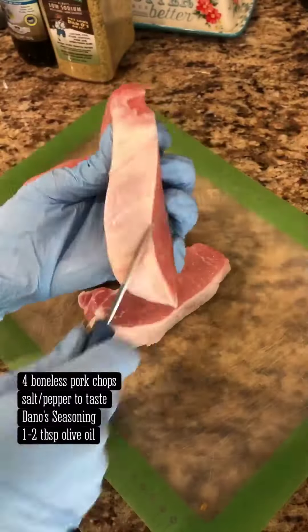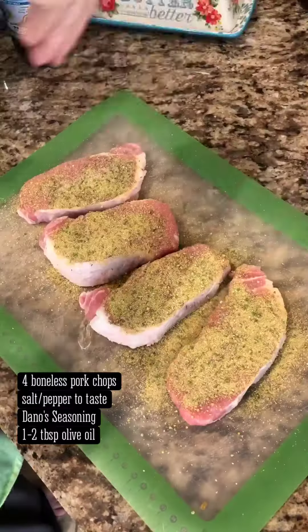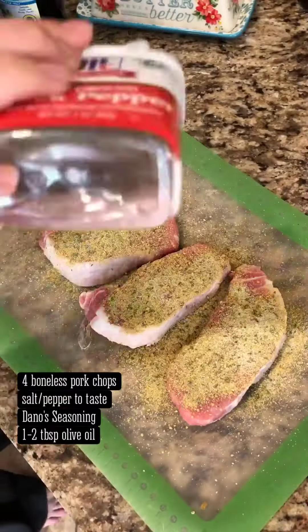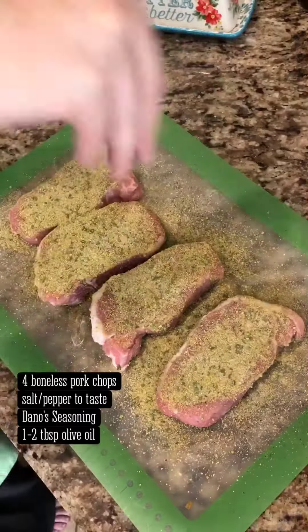Start by scoring the fat side of the pork chops. Season both sides and the edges with salt, pepper, and Dano's seasoning. If you don't have Dano's, you can substitute with Herbes de Provence or another savory herb blend.